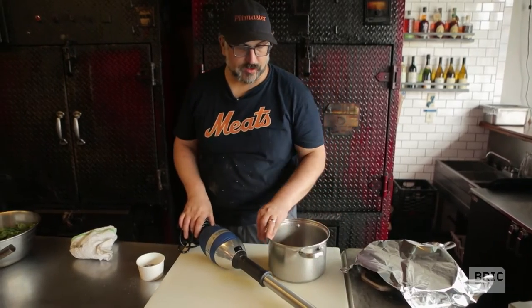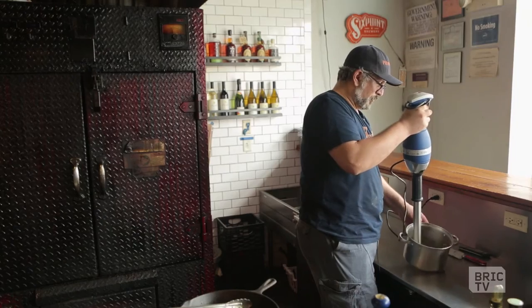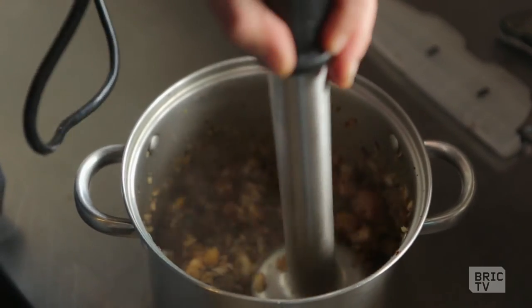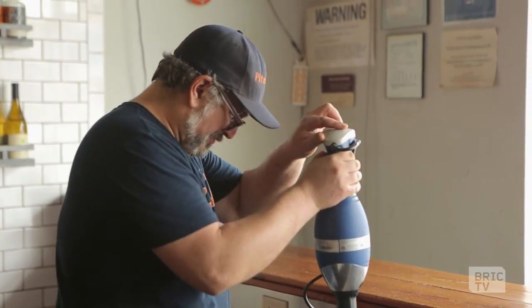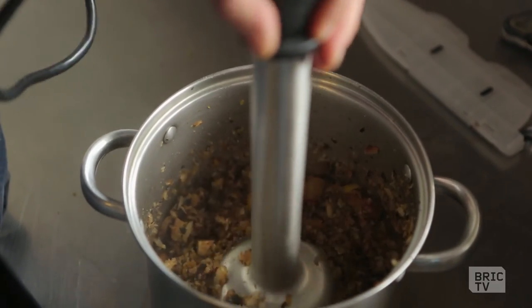To help pull this dish together we're gonna pull out the old boat motor as we call it in the kitchen — this is called an immersion blender or a hand mixer. It's just quickly shredding all of these root vegetables into nice little pellets.